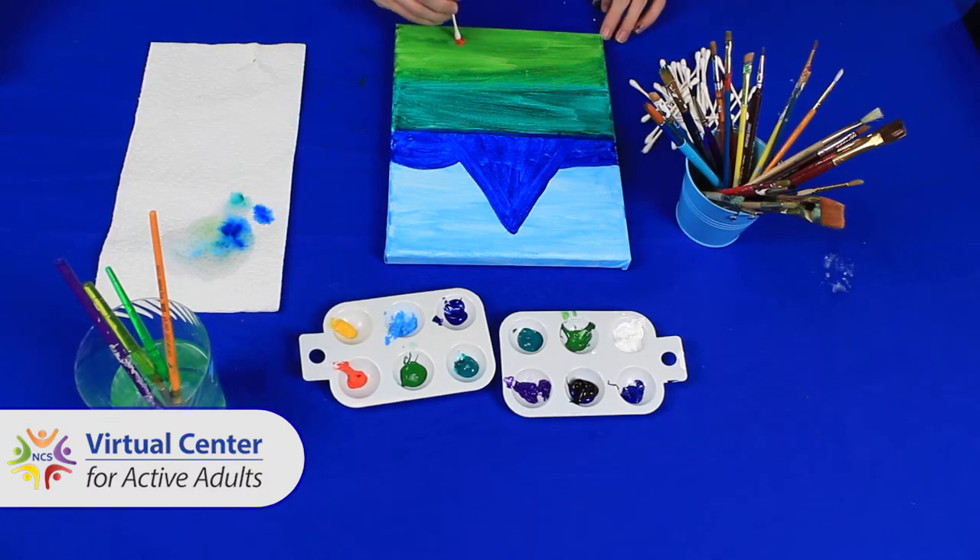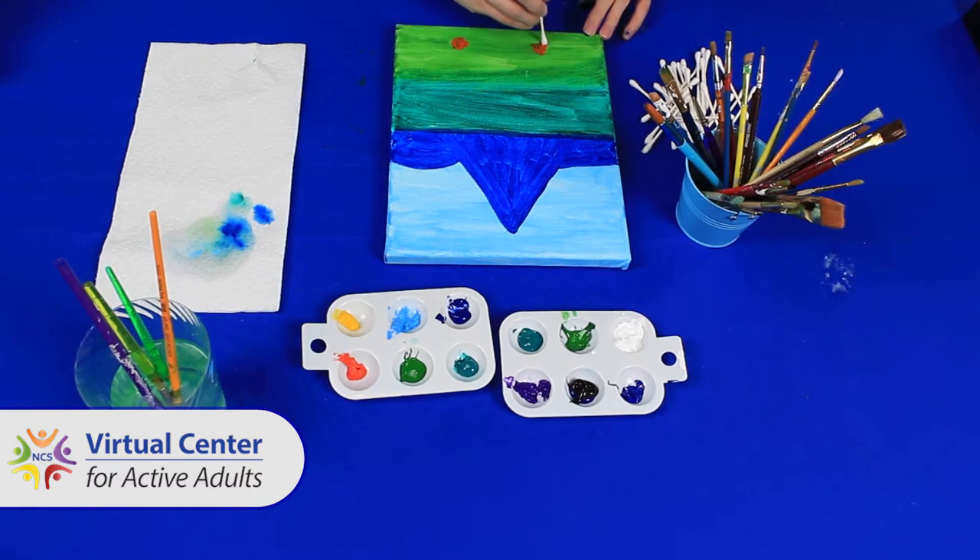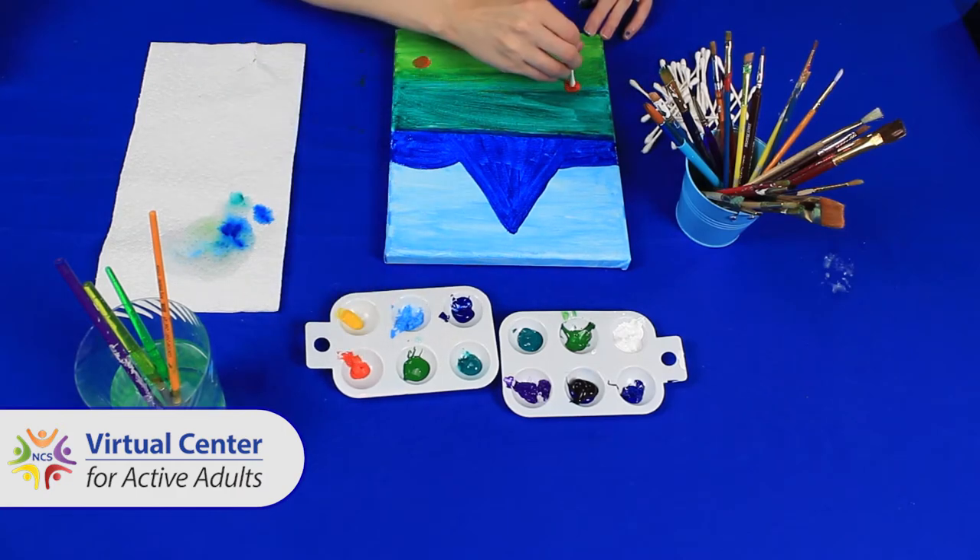Step six: paint the flowers. Use the Q-tips to make specks of wildflowers in your field.